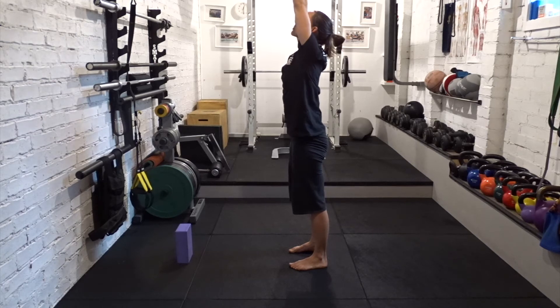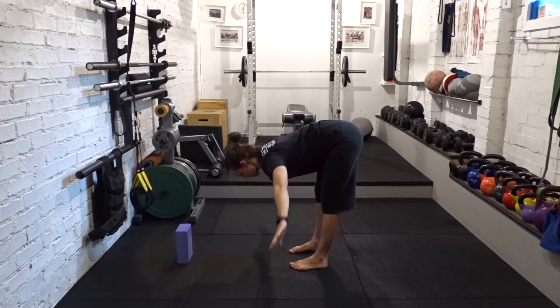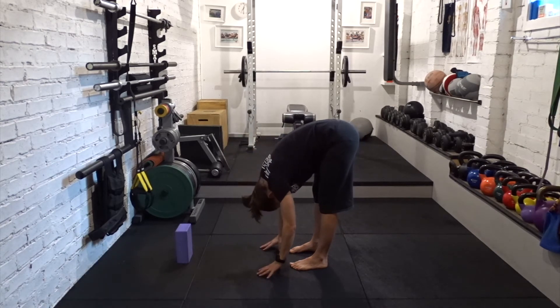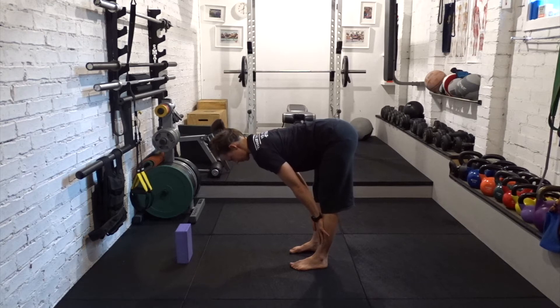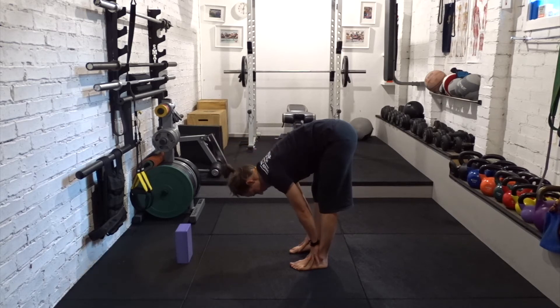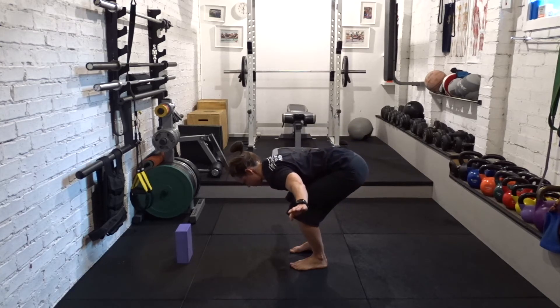Breathe out, forward fold. Breathe in, halfway lift. Press the knees and the thighs back. Reach the chest forward. Breathe out, forward fold. Bend the knees lots, move to flat back and drop the hips down in line with the knees.